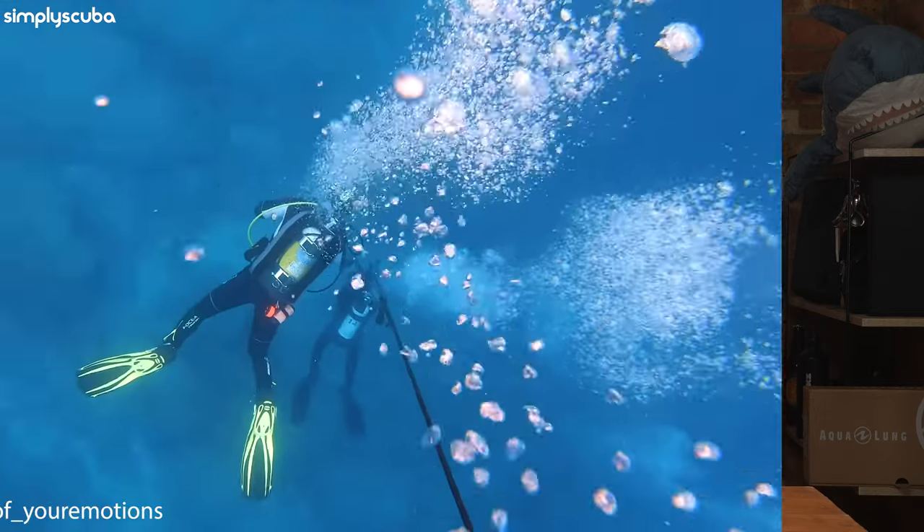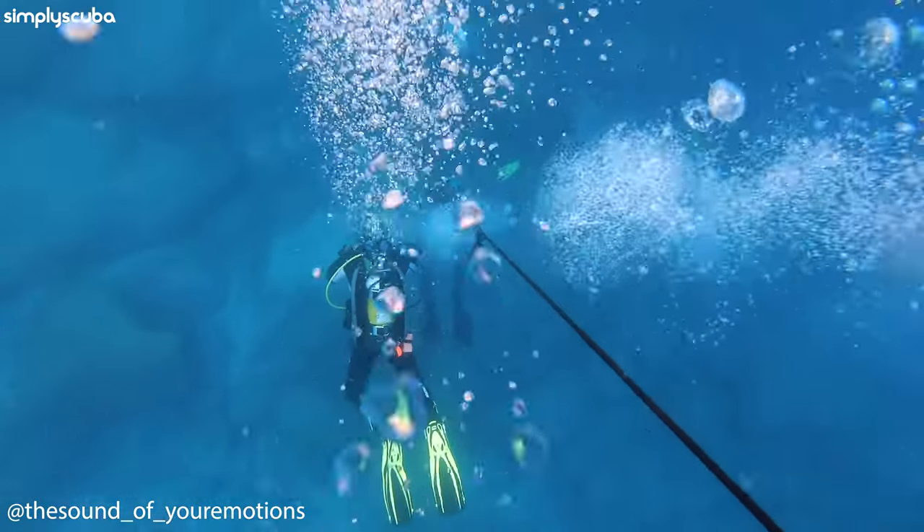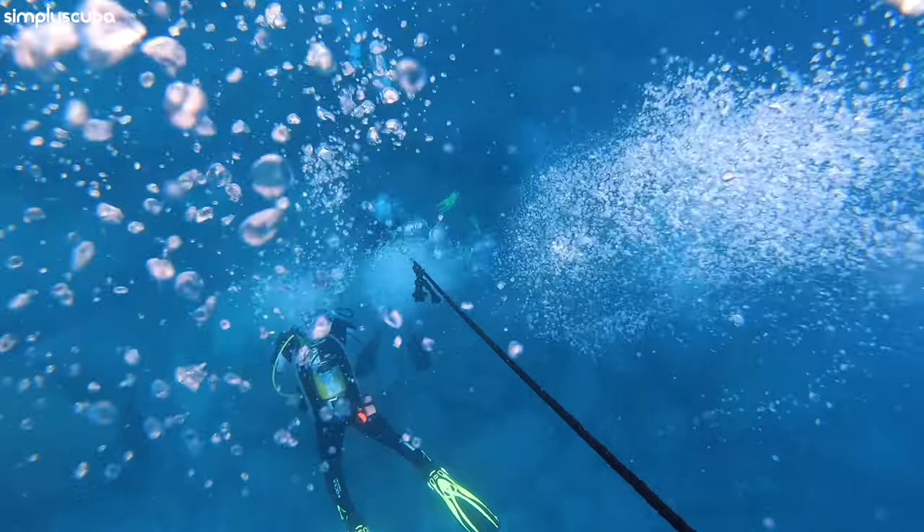Hi everybody, welcome to Simply Scuba. Today I'm answering questions from Google about diving rebreathers. Most scuba divers, when they first start out, they start with what we call open circuit — you have a cylinder of gas on your back that you breathe from, and when you exhale, the bubbles head up to the surface. There is another method though, and it's called rebreathers. Not quite as small as in Bond movies or Star Wars, but they do exist, so let's answer some questions.